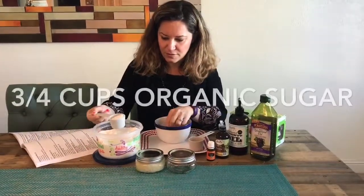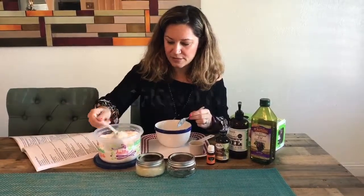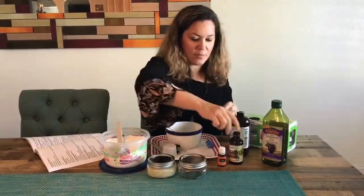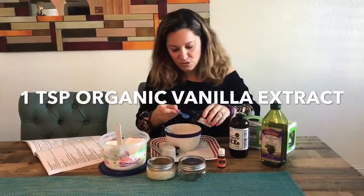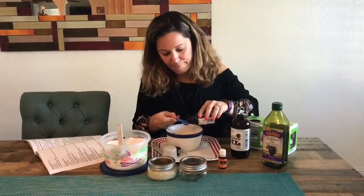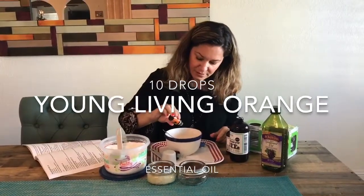Organic sugar — this is one-fourth cup, so I'm going to use three of these. One-fourth cup of coconut oil. I'm going to take organic vanilla extract — we're going to do one teaspoon of that. This is orange essential oils; I'm going to use 10 drops of this, Young Living.